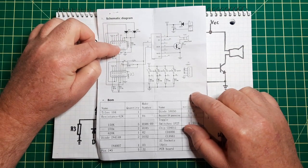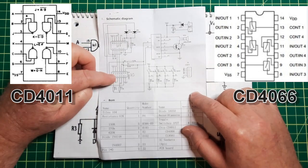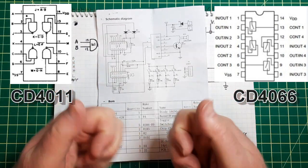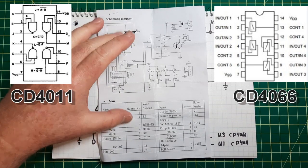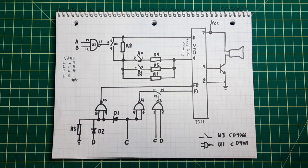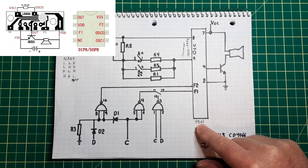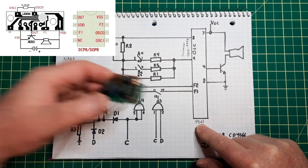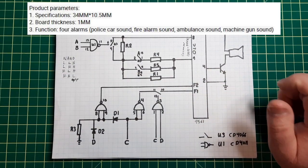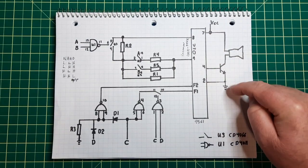It uses a CD4011, which is NAND gates, and a CD4066, which is basically a switch. I'll put the two pinouts up here. What I've done is converted the schematic into something more representative and easier to figure out. You start off with the UM9561, which is basically a blob — a standard blob chip — and it's advertised as a four-music chip. That's the output.